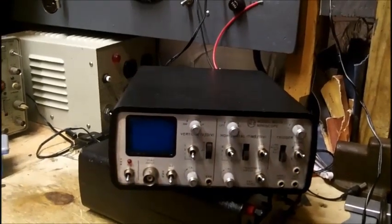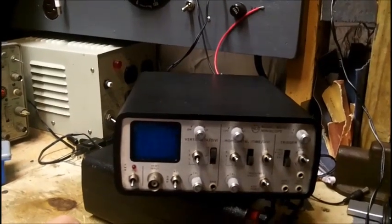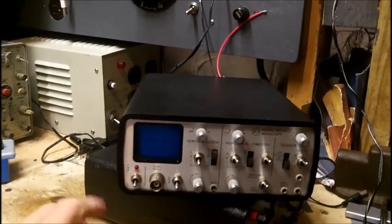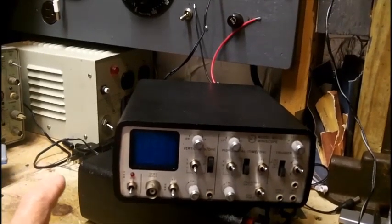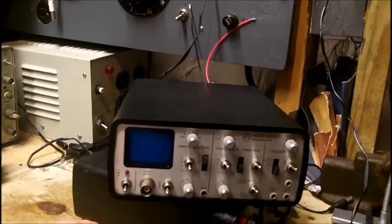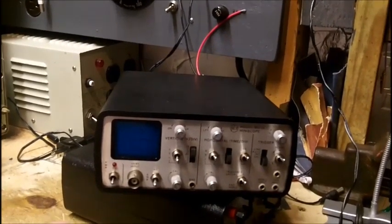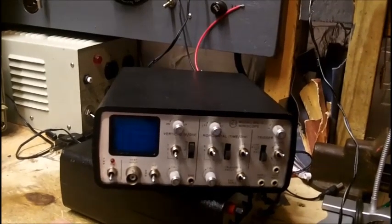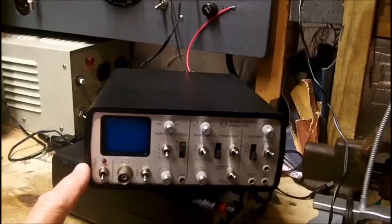I cleaned all the switches and controls with DeoxIT. Two of my viewers, just a few minutes ago, checked my comments on the video I just put up about the stuff I cleared out of the shop — two fellas are interested in this.